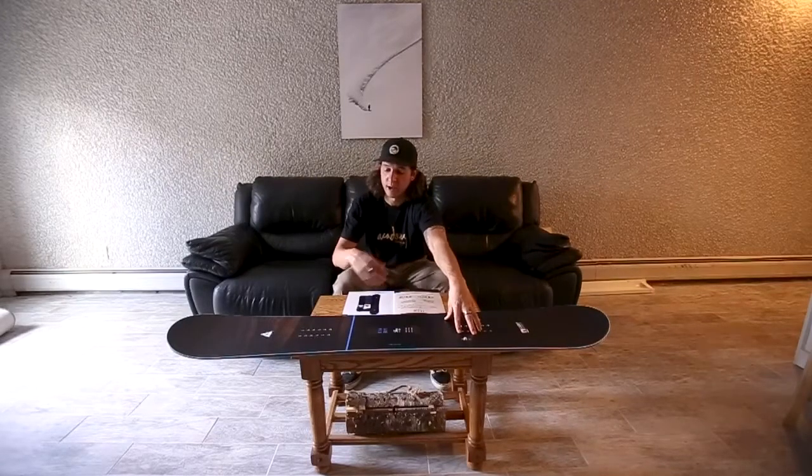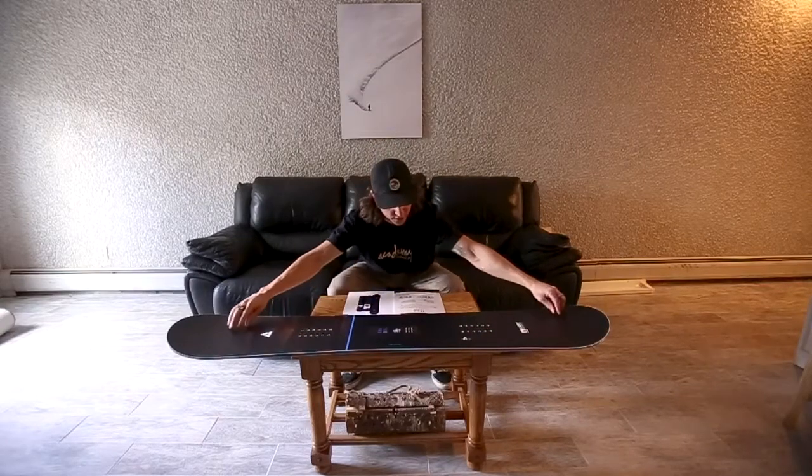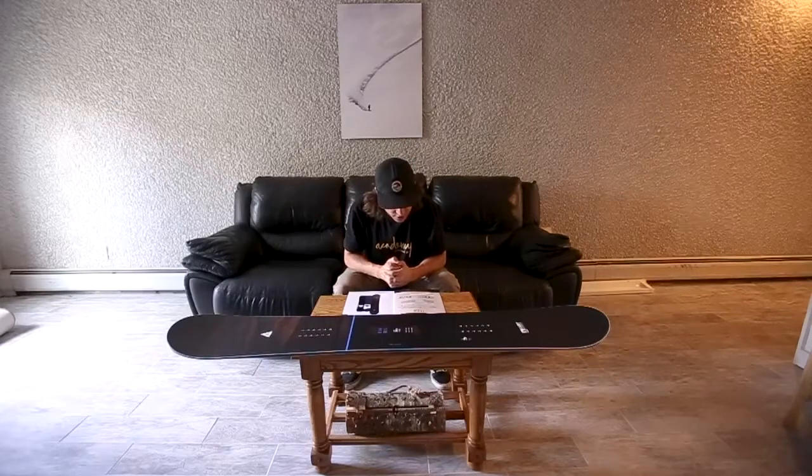This does have the feather dampening system underneath our feet, with the carbon VTEC and around the edges, just to keep any chatter down. This board, like I said, can conquer anything. Having the feather light dampening system is really nice because it reduces any chatter while you're going like a hundred miles an hour down any face.